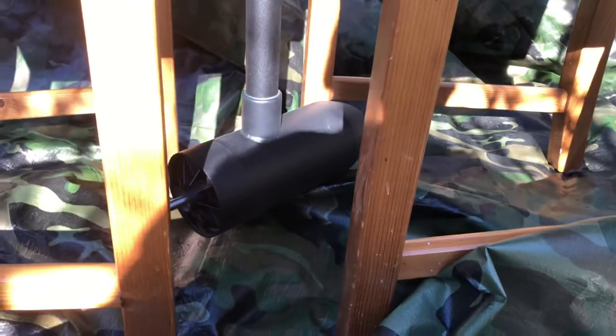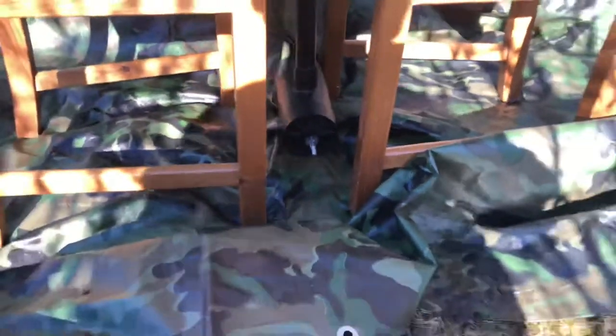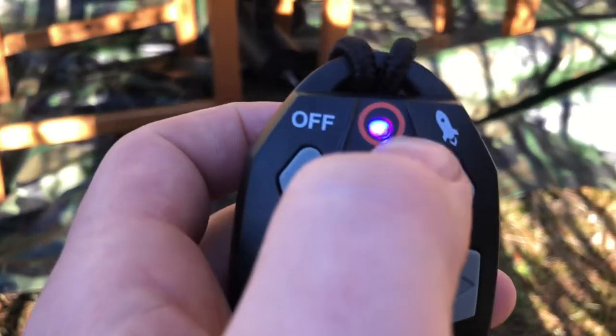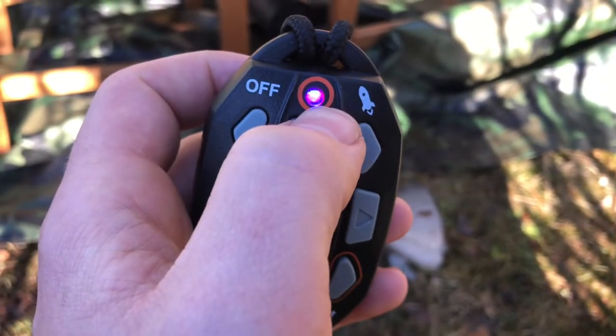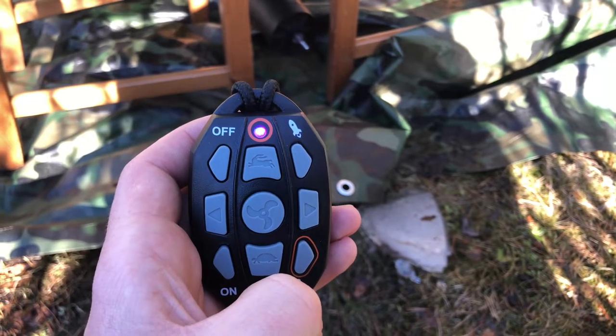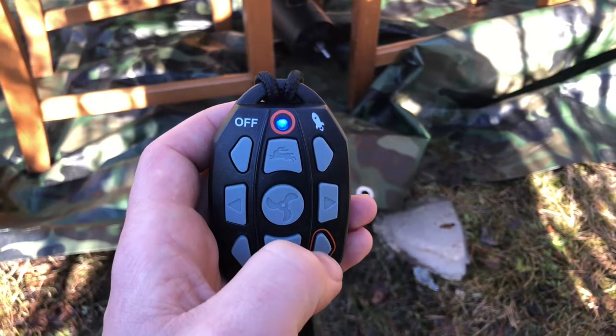When you go back and you see it anchor, it's got this color on the remote. And now it's blue.